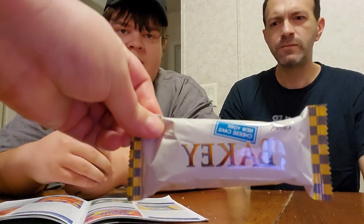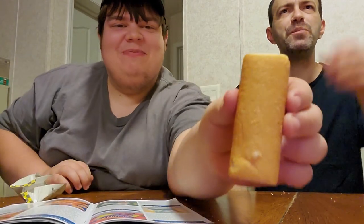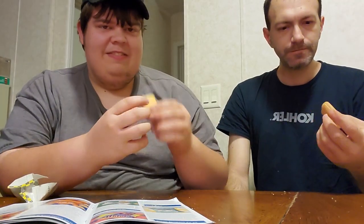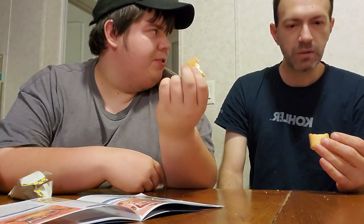Next is a Crown Bakey cheesecake flavored cake with cream filling. This is going to be good — cheesecake is our favorite. It looks like the little Debbie strawberry shortcake sticks, basically. It's more like a Twinkie. It's like that little Debbie strawberry shortcake stick — if it had strawberry flavoring, it tastes just like that.